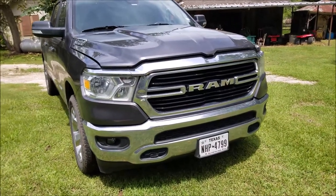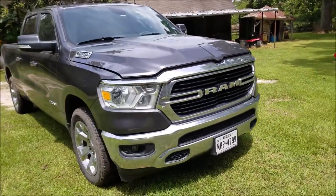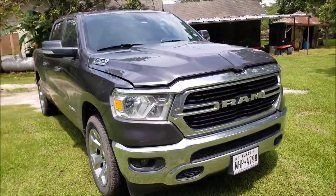Welcome to JRM Sweeps. I have a 2020 Ram 1500 Lone Star Edition with the 5.7 liter Hemi. We're going to go ahead and do an oil change here.